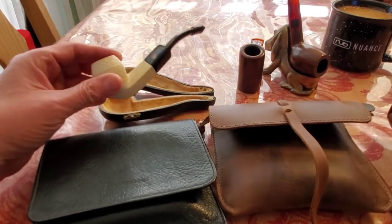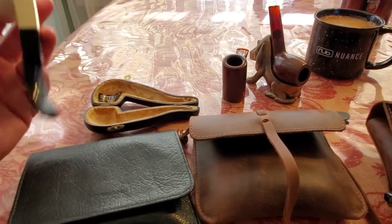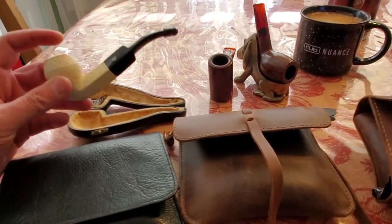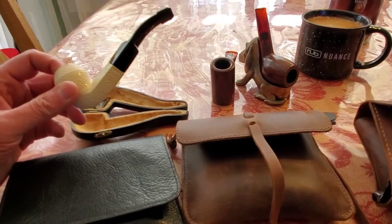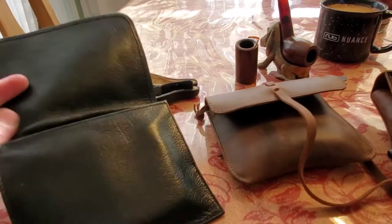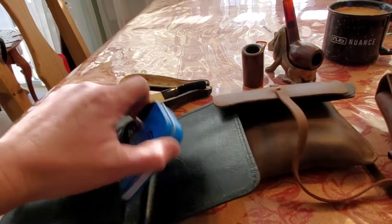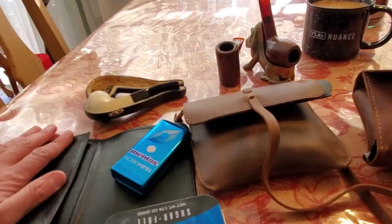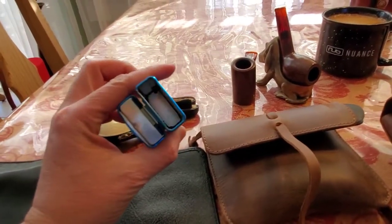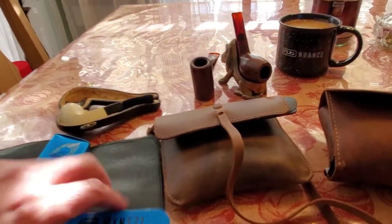Whenever I go out and I know I'm going to be smoking more than one bowl, I like to carry this meerschaum pipe. It's just a little rat-briar meerschaum — relatively small, not very big — but what I like about it is that I can smoke it multiple times over. I take it in this pouch right here. I carry two different tins: in one tin I'll carry tobacco — it's empty right now but I'll put whatever blend I'm going to be smoking for the day — and I'll also carry a second tin.